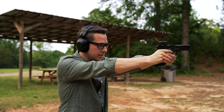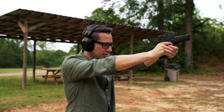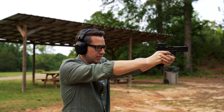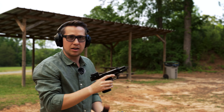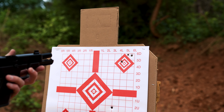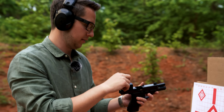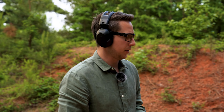I threw one shot badly, but looking at the target, it's not a bad little grouping up high. I'm going to go back down three clicks, grab another box of ammo, and shoot for center. I'm very confident it's going to be good enough at 25 yards with my skill level.